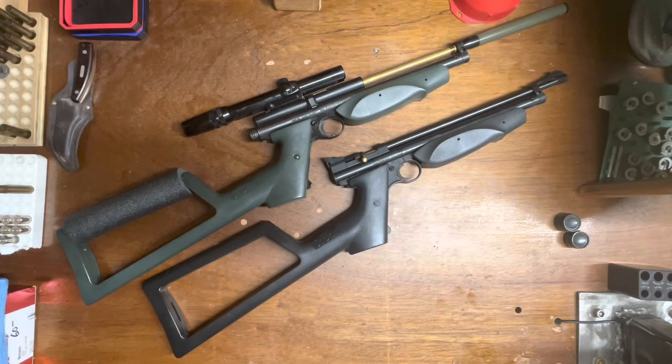Air guns are kind of parallel to black powder — you've only got so much power on tap, and the only real advantage is going heavier in projectile weight. You're limited, and with air guns the speed of sound is the threshold. Once you break that, it's really hard to keep pellets stabilized. Some of the newer guns are actually shooting slugs — regular bullets — and doing well, but that's newer technology. That's not what these are.